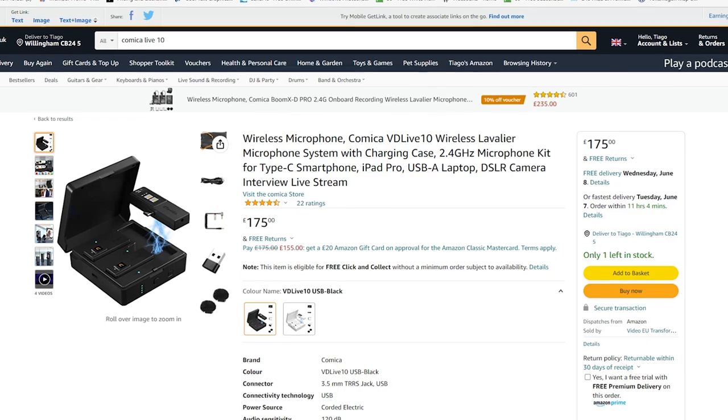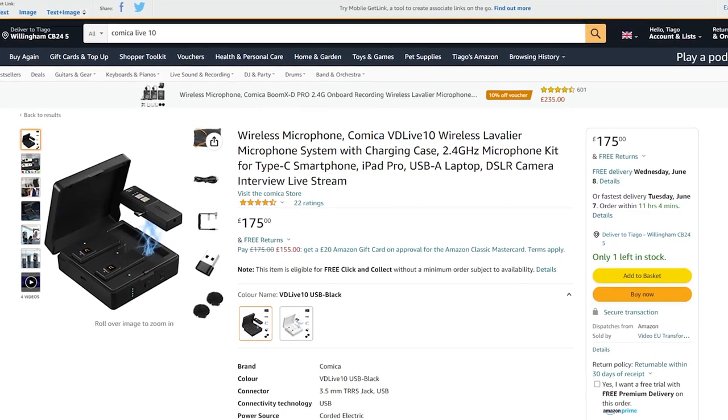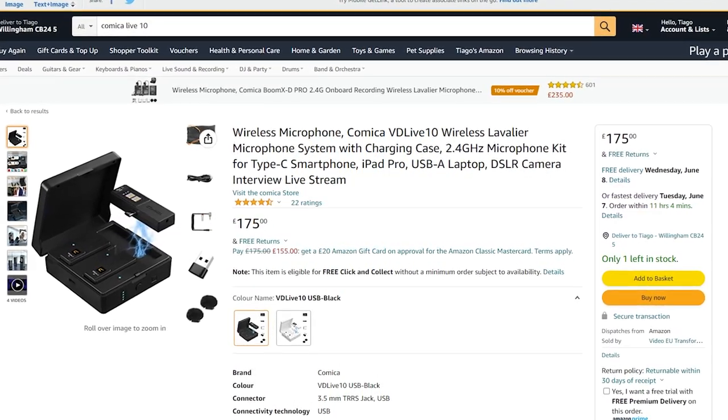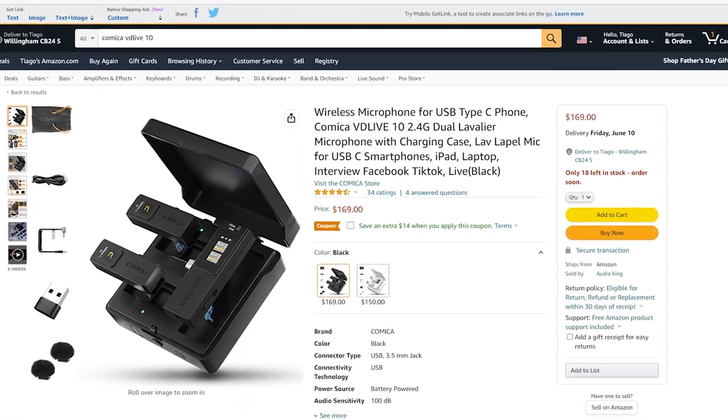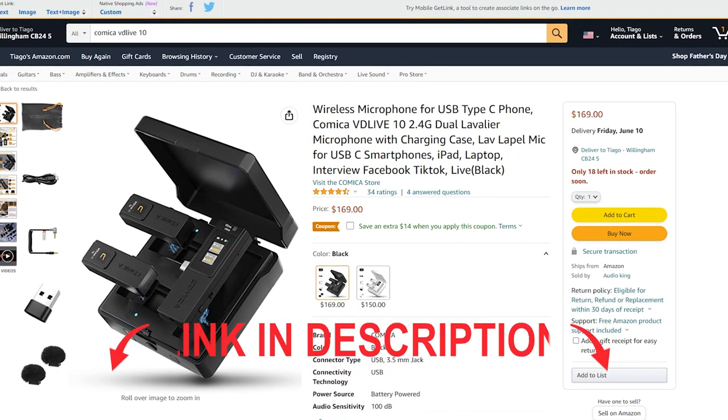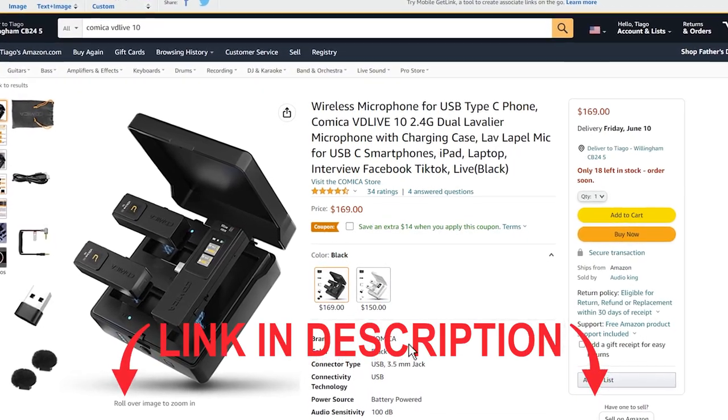Starting with the price, the Comica VD Live 10 has a price tag of £175 in the UK and $169 in the US. I will leave links in the video description — please check them for the best price and product information.